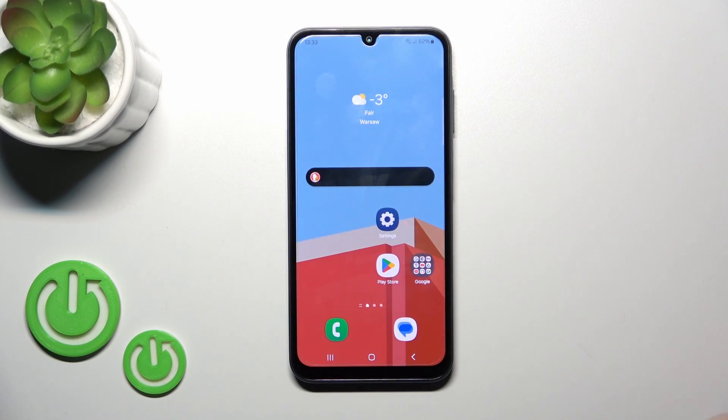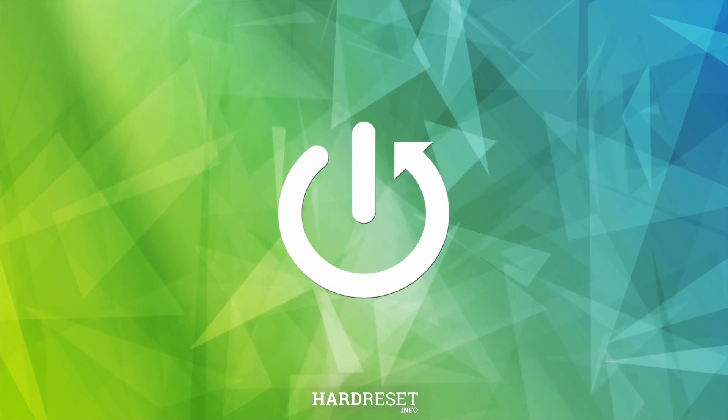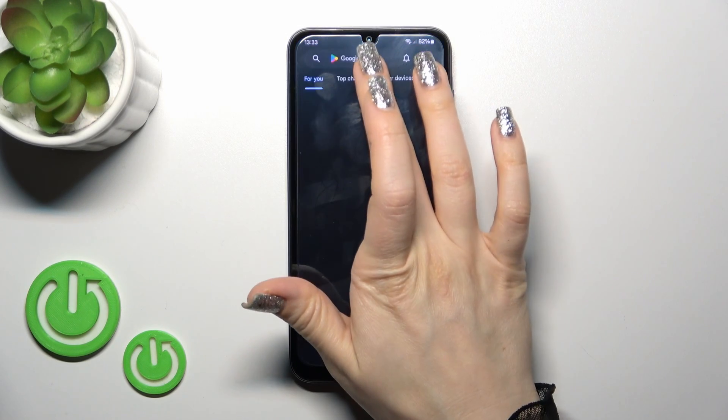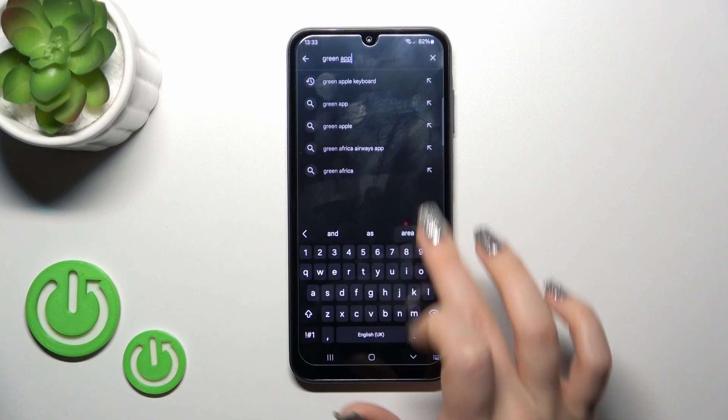Hi, this is the Galaxy A15 and I'll show you how to install a phone keyboard on this device. First, open the Play Store application and in the search bar enter 'Green Apple Keyboard'.